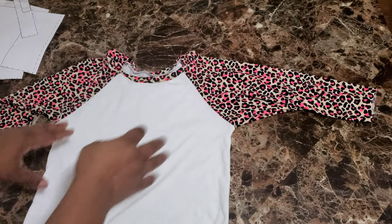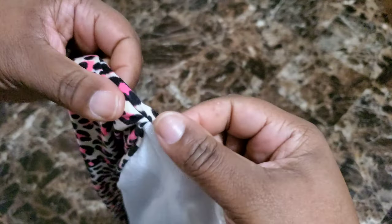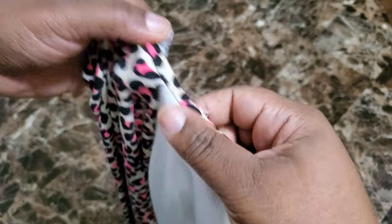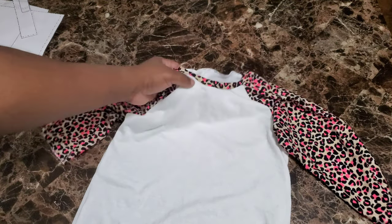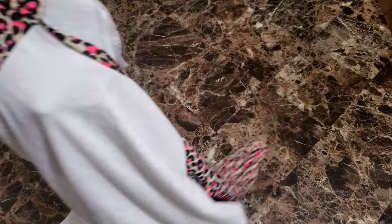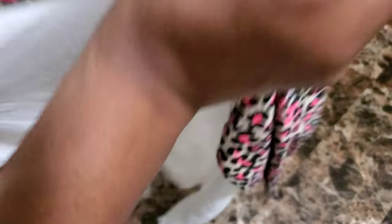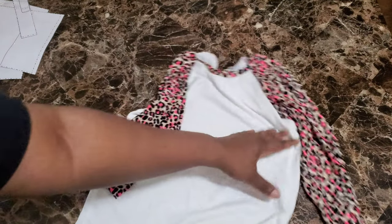Okay you guys, here is the finished shirt. That neckband — I may take it out and redo it. There was a hole there and when I fixed it, it grabbed a little bit more of the neckband than I wanted. But honestly, it's a Halloween shirt she's going to wear one day, so I might try to release it and fix that part. It is kind of bothering me though. But here's the finished shirt — I love the way it looks. It's such a cute color combination. Now let's get to the sublimation part.